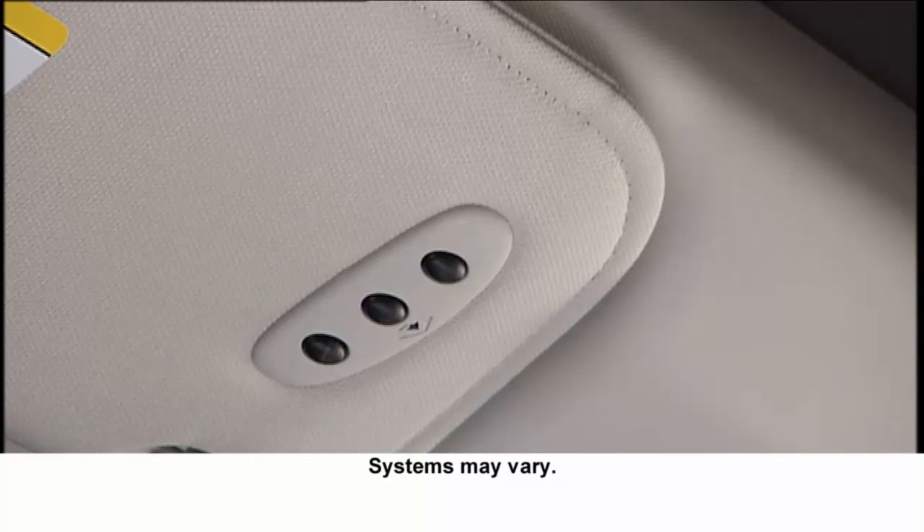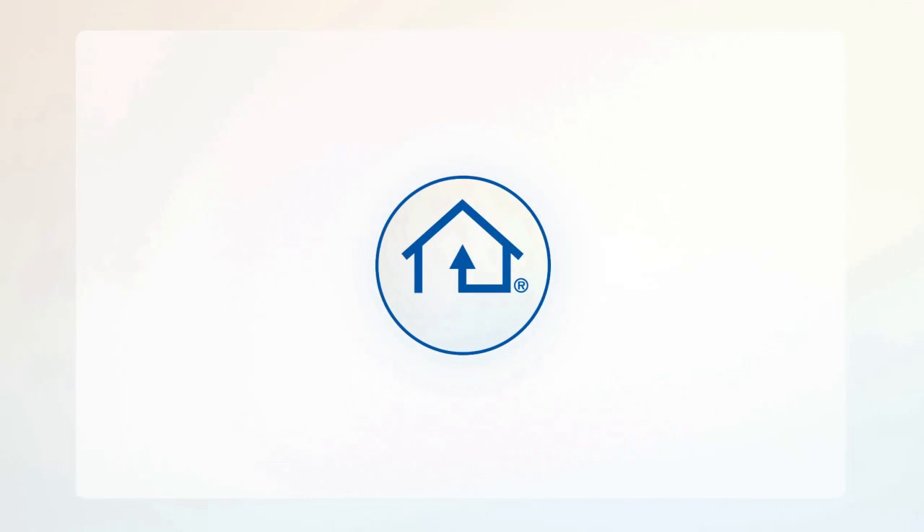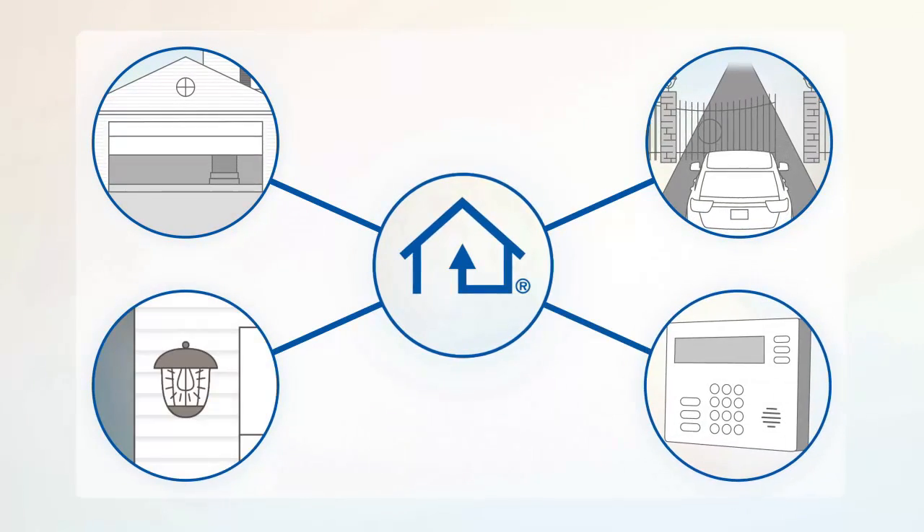Your vehicle may be equipped with the convenience of our Homelink system. Homelink replaces up to three remote controls or handheld transmitters that operate devices such as garage door openers, motorized gates, lighting, or home security systems.